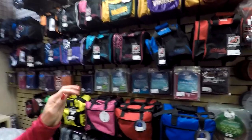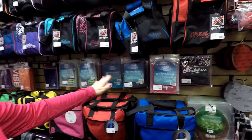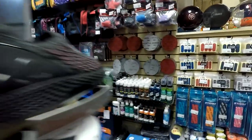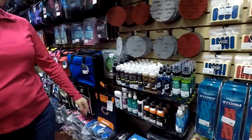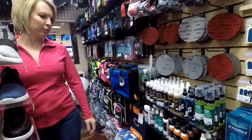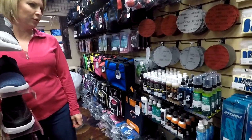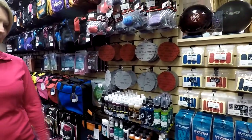Then we go into chamois or towels, different ones for how tacky you like it, as well as the spray cleaner. I would recommend using an actual brand name cleaner, otherwise it will harm the surface of your ball. And I think we all need to clean them a little more often than we do.